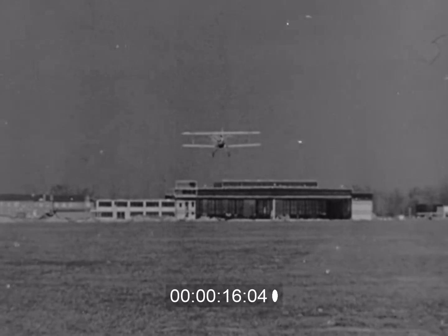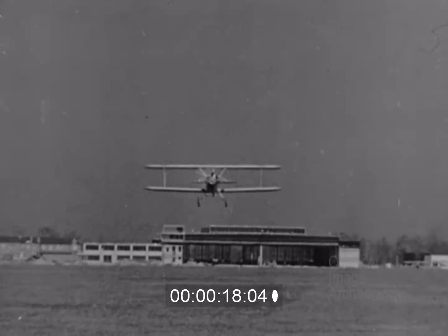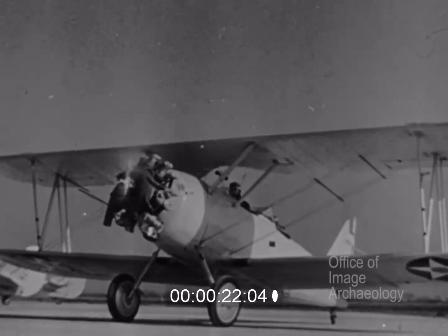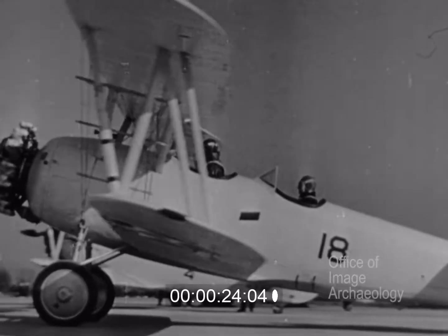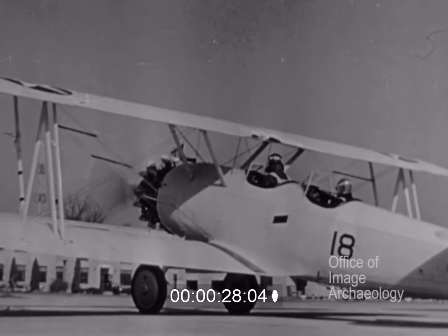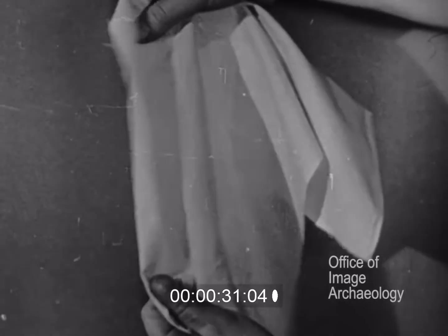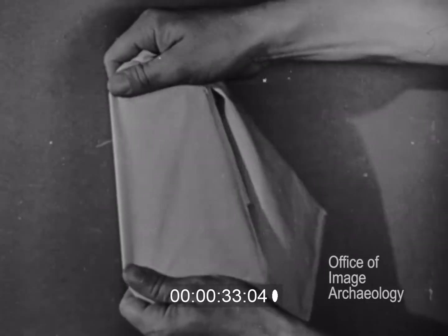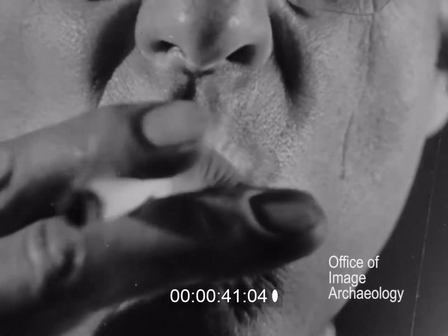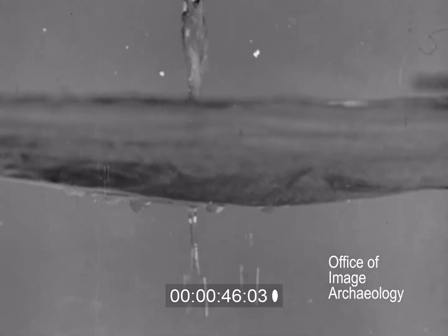Strength must be built into the modern airplane to enable it to fly safely. The airplane must also be weatherproof and able to resist the harmful action of sunlight and moisture. On fabric-covered types, material like this supports the entire weight of the airplane when in flight. As this fabric is now, however, it is neither sunproof, airtight, nor moisture proof.